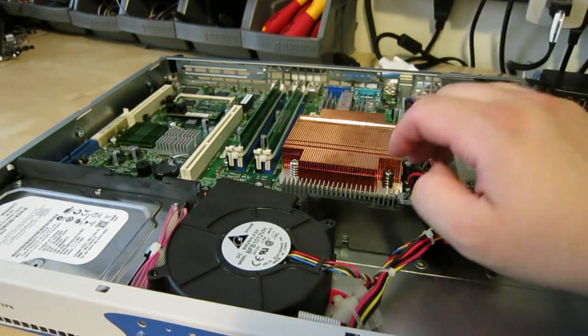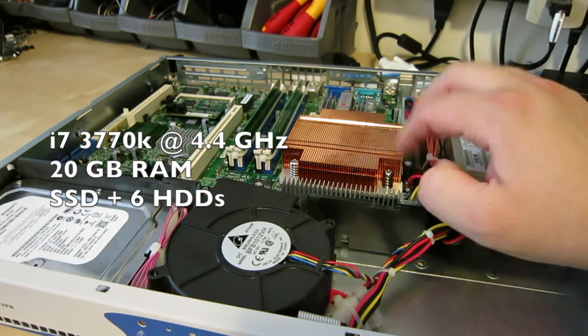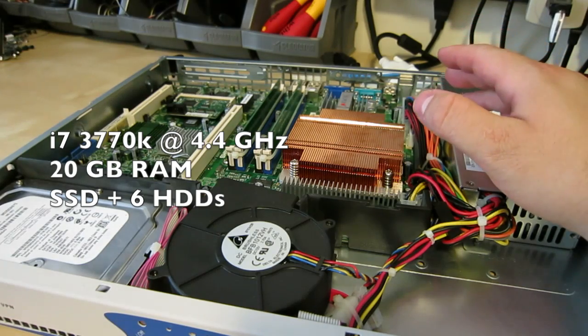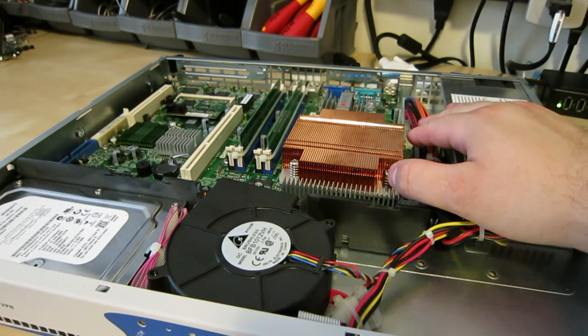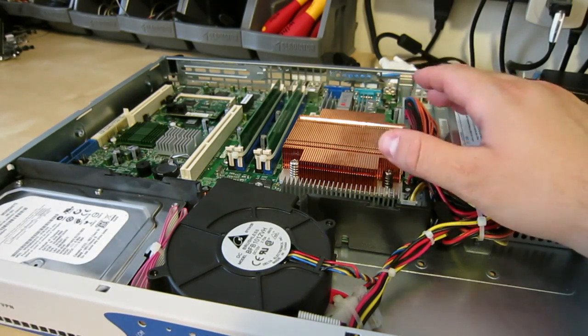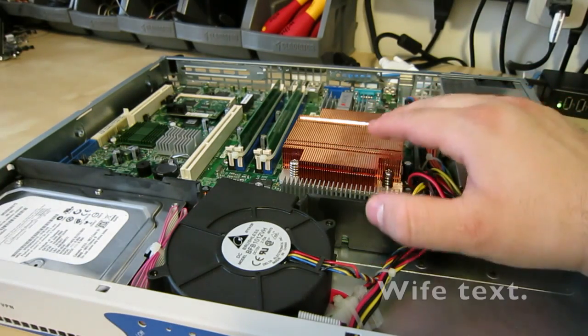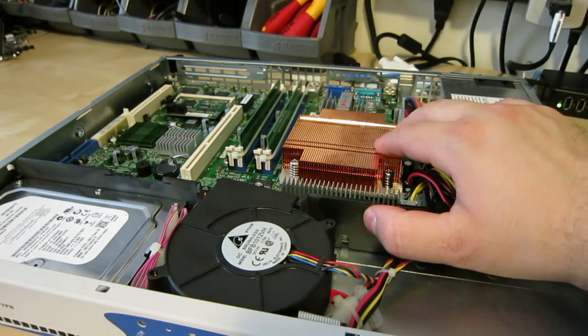If you can pick one up cheap, I'd say definitely go for it. The only problem is AEP is kind of hard to find on eBay — I very rarely see any of their products, and when I do they're usually ridiculously expensive.